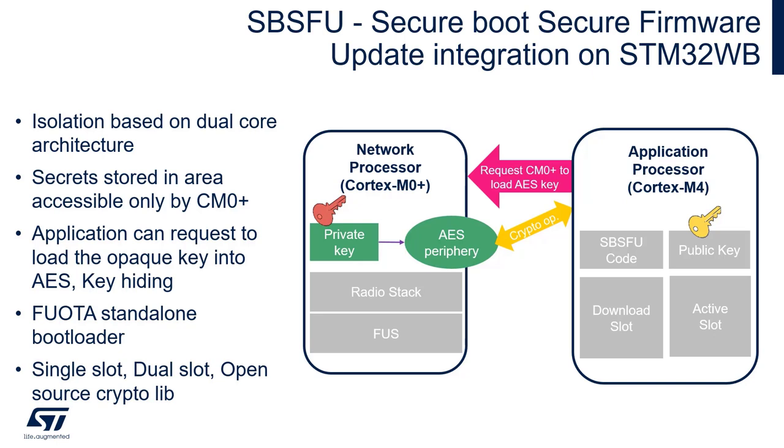It's possible to provision multiple keys into the secure area. One key can be used to decrypt the new firmware images and there can optionally be some other user application specific keys.